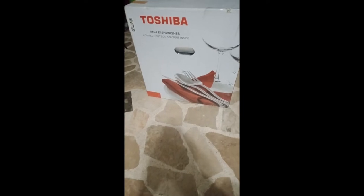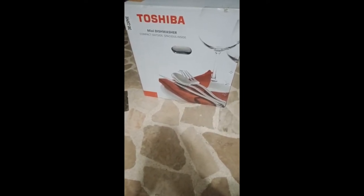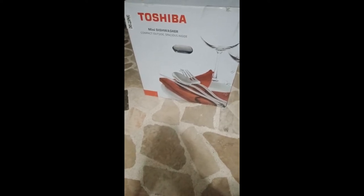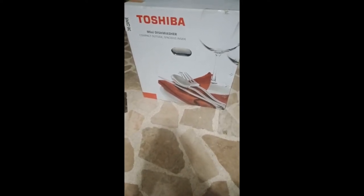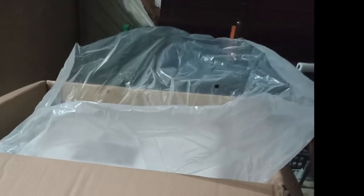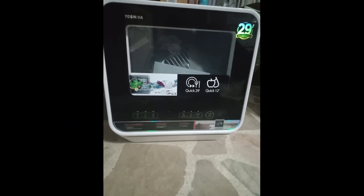Hi guys, this is our latest purchase — a Toshiba mini dishwasher. It's good for a family of one to three. It's very small and compact but it can wash a lot. We will be unboxing it in a minute. We just opened the door — this is pretty much what you're gonna get. Let's get going.